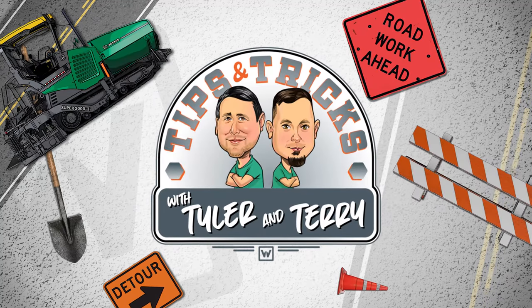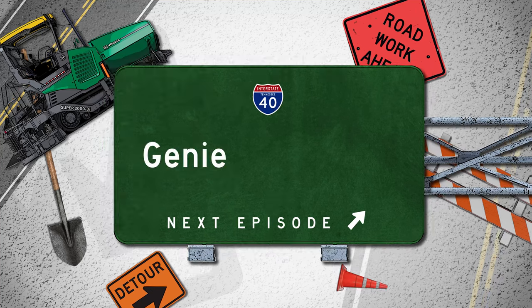It's Tips and Tricks with Tyler and Terry, Genie in a Paver.